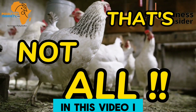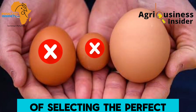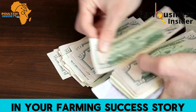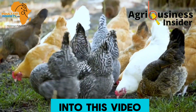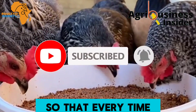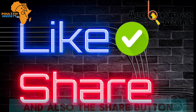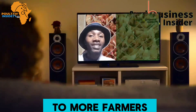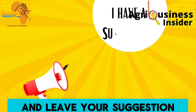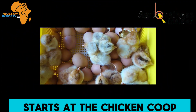In this video, I won't just stop at disinfection — I will also walk you through the crucial steps of selecting the perfect eggs for incubation, and share essential tips and precautions that can make all the difference in your farming success. Before we get into the video, if you haven't subscribed to our YouTube channel, hit that subscribe button and the bell notification. Also hit the like and share buttons, as they help this video reach more farmers. Leave your questions and suggestions in the comment section below.